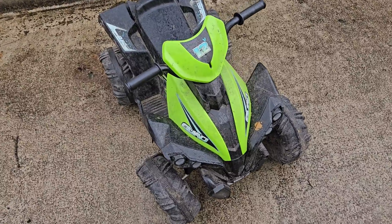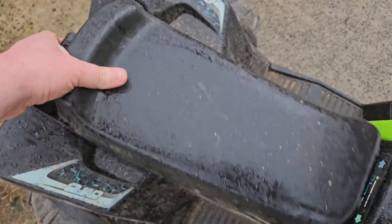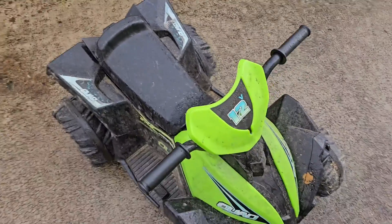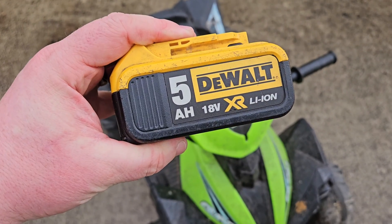Hello and welcome. I've got this 12 volt quad today — it runs a little 12 volt battery there. But the battery life isn't great, so we've got a better solution: we're going to convert it to DeWalt batteries today.